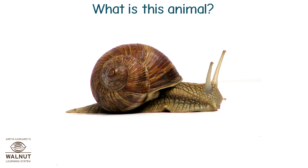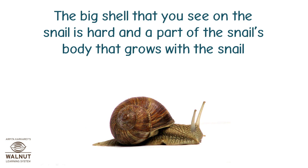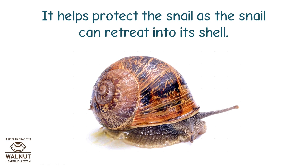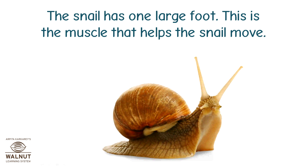What is this animal? It's a snail. Snails move quite slowly. Snails are also creatures without bones, so their muscles help them move. The big shell that you see on the snail is hard and a part of the snail's body that grows with the snail. It helps protect the snail as the snail can retreat into its shell. The shell does not help the snail move — in fact, the snail has to drag the shell along wherever it goes. The snail has one large foot, and this is the muscle that helps the snail move.